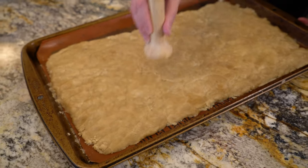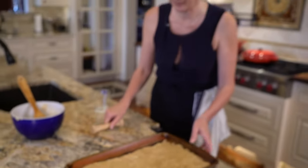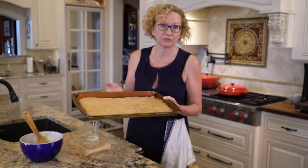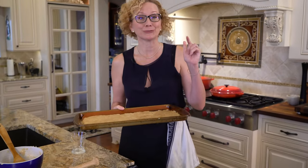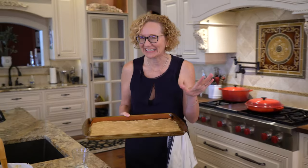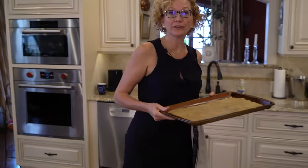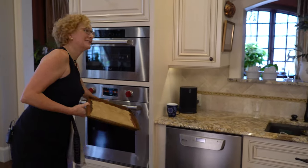I think we're about there. I've lined this with a silpat — you could also use parchment, though honestly there's so much butter in this I don't think it's really necessary. We're going to put this in a 350-degree oven for about 12 minutes.